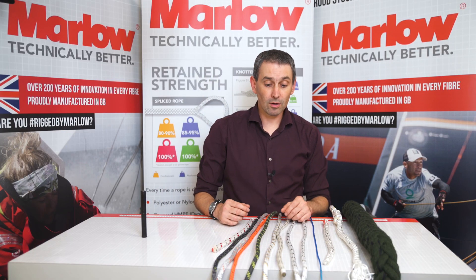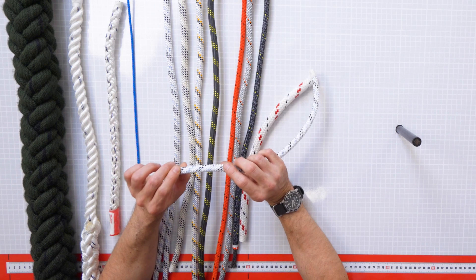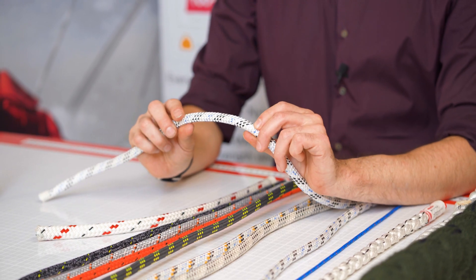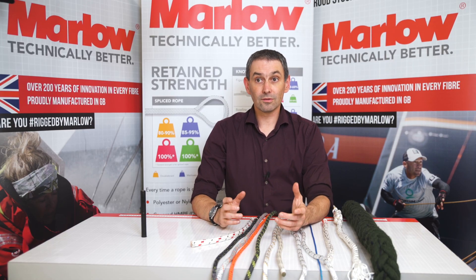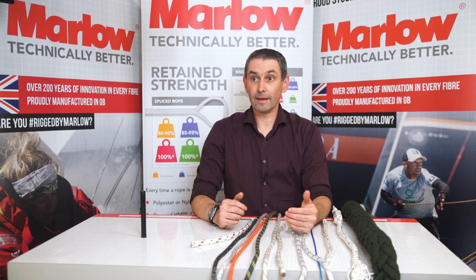Sometimes we also use the black mark to denote other things. In the example here with the static ropes, this is a 10.5mm static — there are always two marks in the 10.5mm. The 11mm always has three marks, and the 12mm always has four marks. So the number of markers is actually denoting not just that it's a Marlowe product, but how big it is.